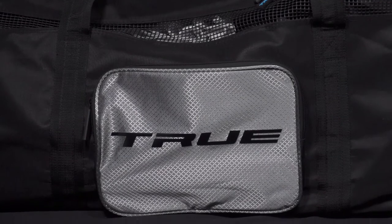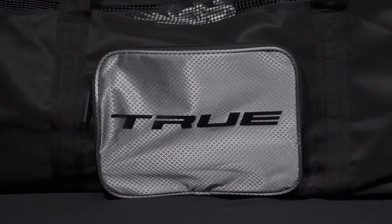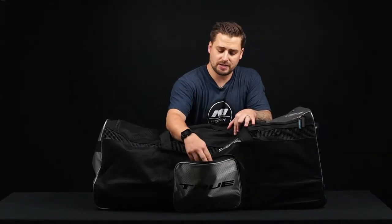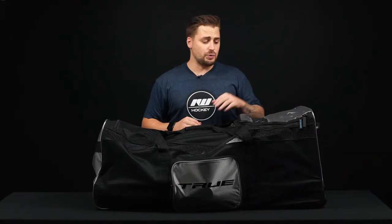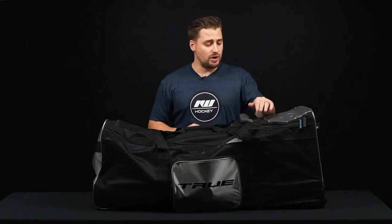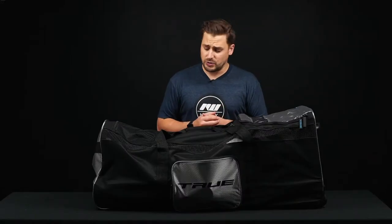On the other side is another accessory pocket — a great place to store smaller items like your tape, pucks, or anything else you need. There's great ventilation with the heavy-duty rubberized window right on top and on the side panels, so you're going to get great air circulation keeping your gear dry in between uses.